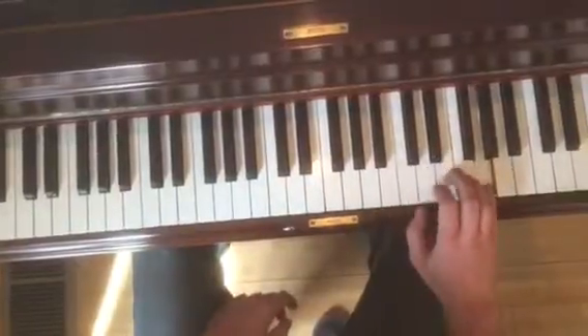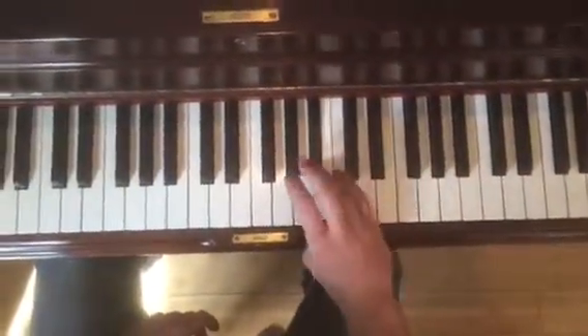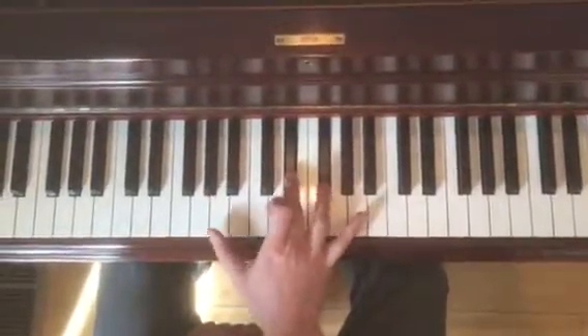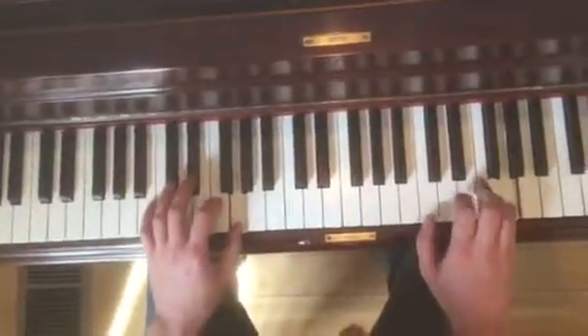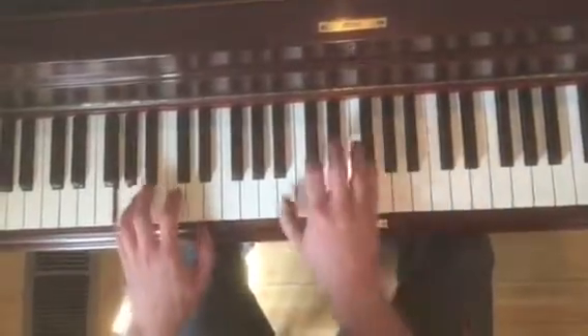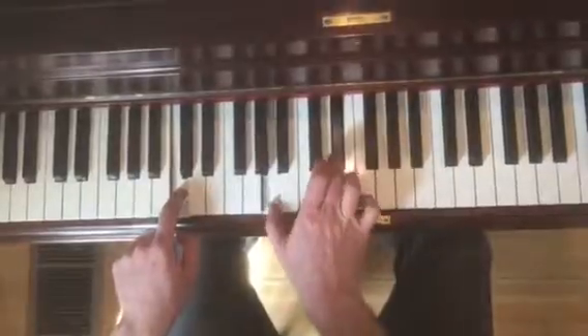So that is G, F, E flat, D, C, B flat, A, G. And then: A, E flat, and F sharp with C in the bottom. And again, these are doubled.